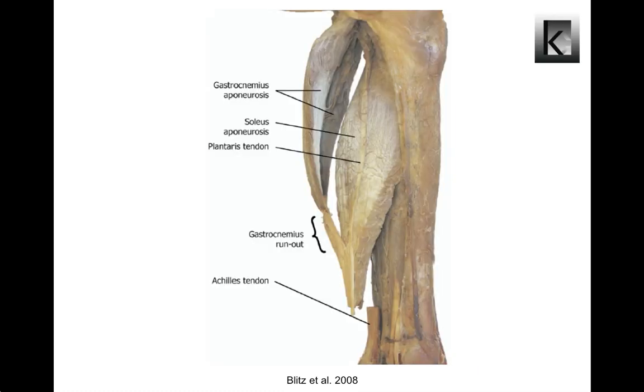The gastrocnemius muscle fibers are posterior to its aponeurosis, whereas the soleus muscle fibers are anterior to its aponeurosis. The soleus lies deep to the gastrocnemius and is a broad, flat, pennate muscle. It acts only on the ankle joint and can be palpated on either side of the gastrocnemius when the subject stands on tiptoes. Together with the gastrocnemius, it forms the three-headed triceps surae.